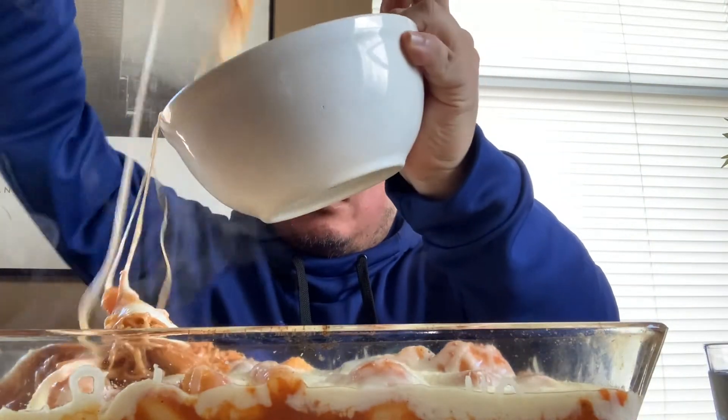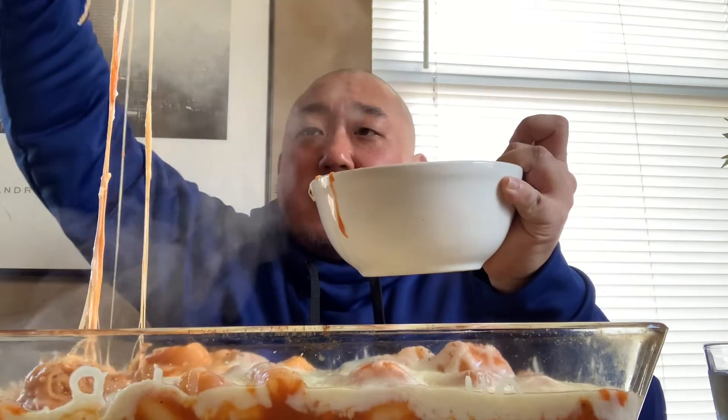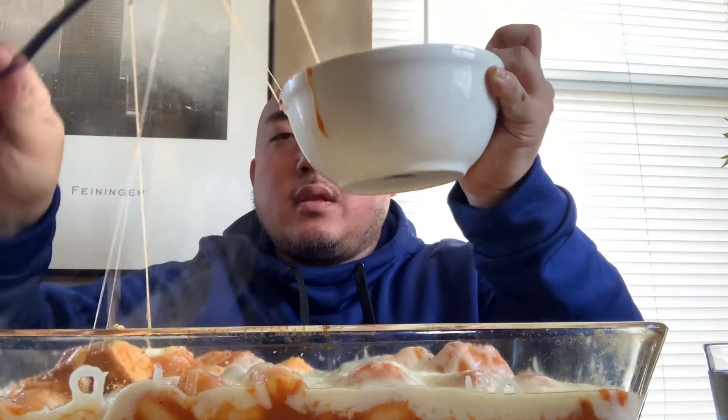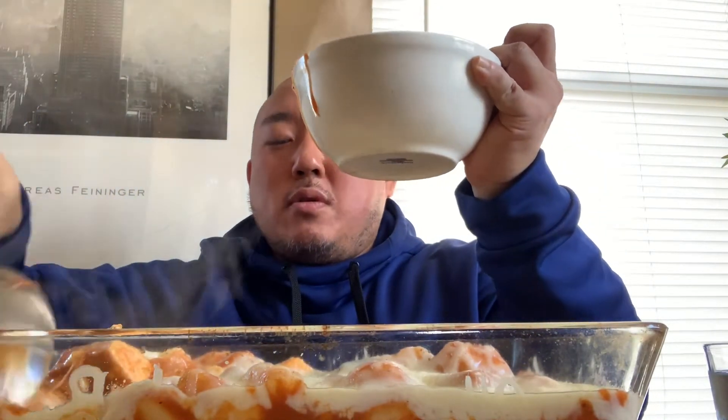Oh my God, look at this, you guys! This looks incredible — I'm a mess, I gotta get all this. This is so good, oh my goodness. This looks so freaking good. I'm usually not all for like the super cheesy stuff, but ever since I got into those cheese fire noodles, I've been into cheesy stuff. I like cheese in general, but not usually with Asian food.